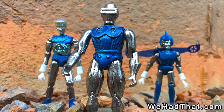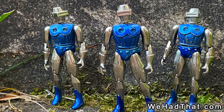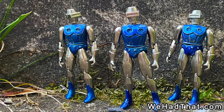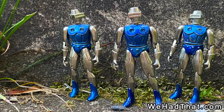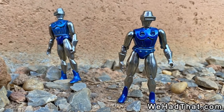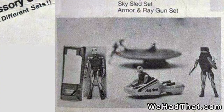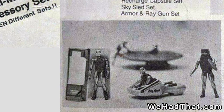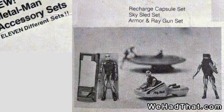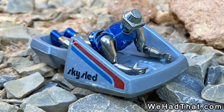In addition to these similarities, Radon seems to have had the largest production run of any of the Metalman figures. This is based entirely on my observations, and I have no support other than the variety of different packaging I've seen for Radon, his presence in catalog ads, and the number of Radon figures I've seen versus the relative rarity of the other Metalman characters. Also, Radon was available in a variety of sets — he came with the Sky Sled, the Recharge Station, an Armor and Ray Gun set, and the extremely difficult to find UFO.